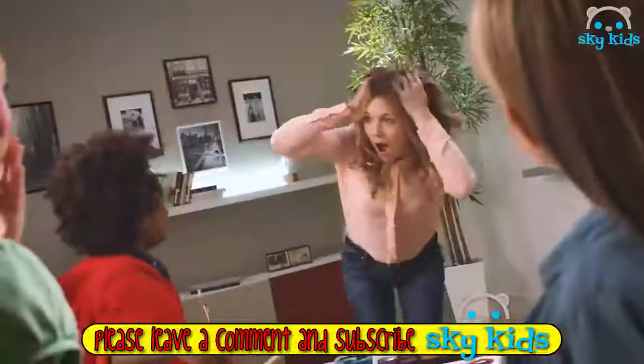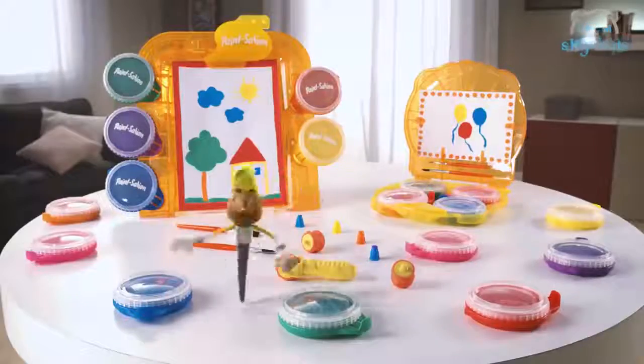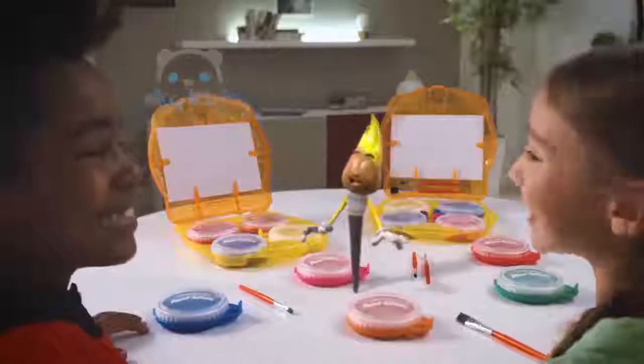What a mess. Don't worry, Paint Station has a solution. Ta-da! Paint Station is magic.